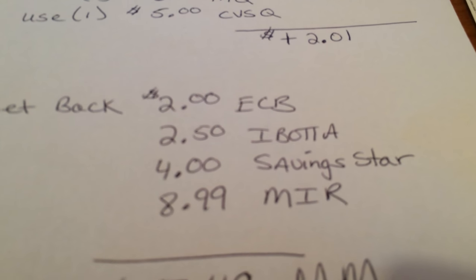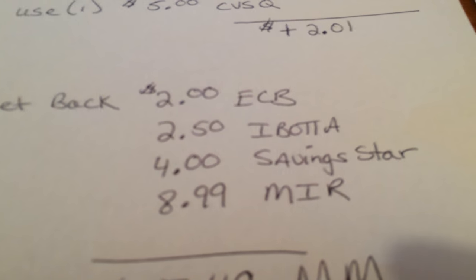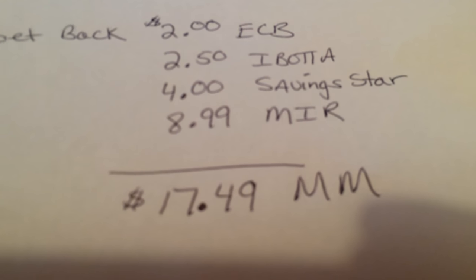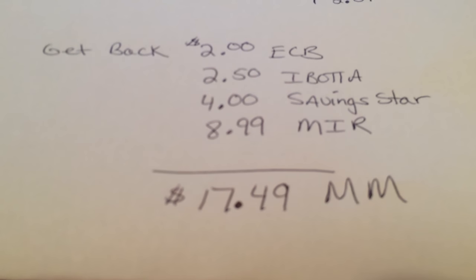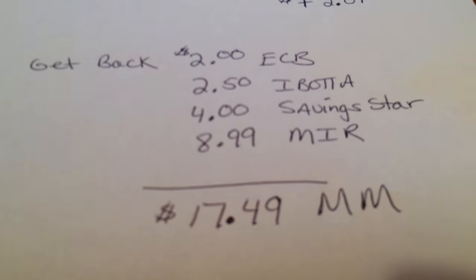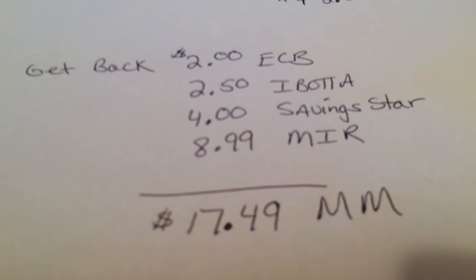And then on top of that there is a mail-in rebate — normally they give you the full $8.99 back. So for me this is going to be a $17.49 money maker. That is awesome.